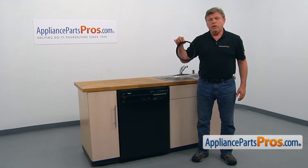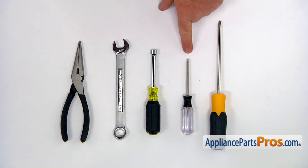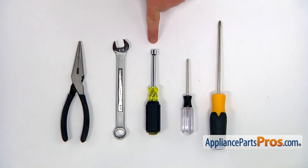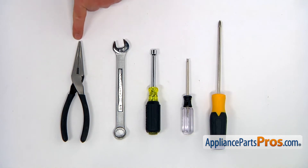It's going to be a very easy repair and should only take a few minutes. For this job, we're going to need a Phillips and a Torx 20 screwdriver, a 5/16 inch nut driver, a 5/8 open end wrench, and a needle nose pliers.